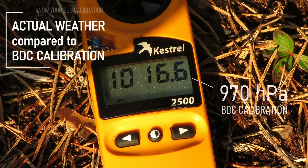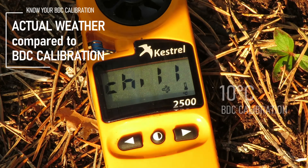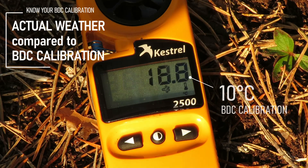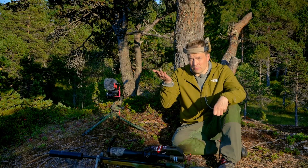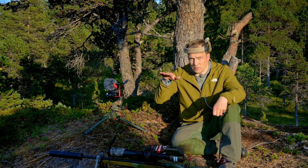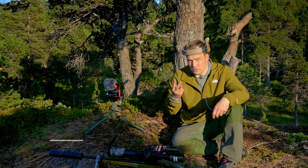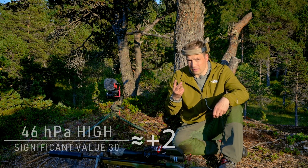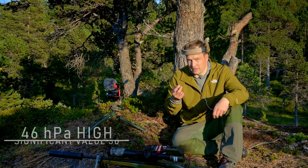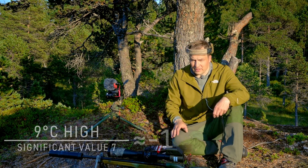So what the Kestrel tells me is that we have significantly higher air pressure and significantly warmer weather. The higher temperature is going to push the bullet up, and the higher pressure is going to push the bullet down. From looking at the turret, I know that we have almost two significant steps due to pressure and one step due to temperature.